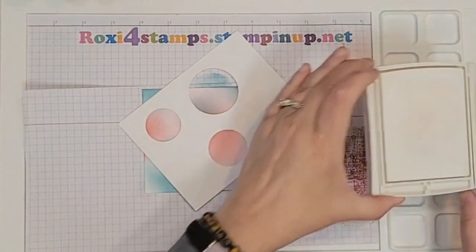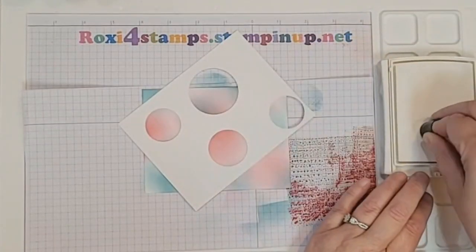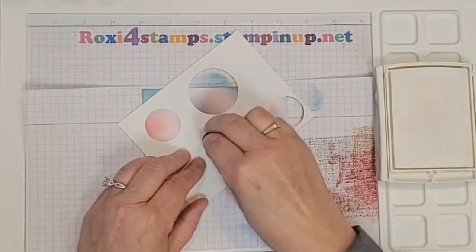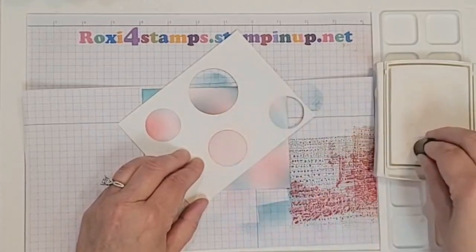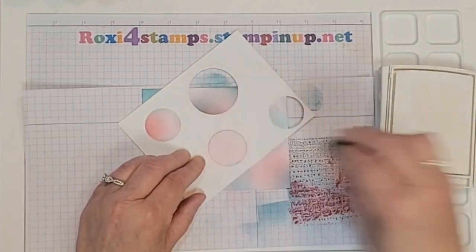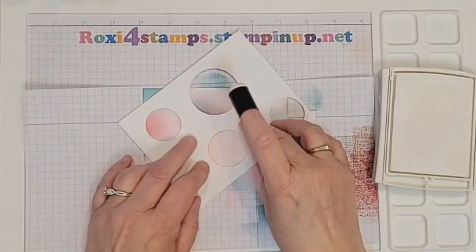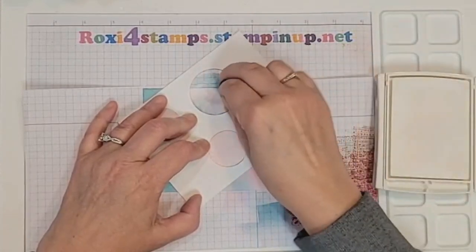Yesterday I had a lot of Tahitian Tide and Bubble Bath in the pad and as you can see there's not a lot on there now, so it just sinks down in. I'll re-ink it — they say you're supposed to re-ink it before you use it every time but I find I don't have to. I like using a finger dauber. We're going to take that and get a nice coloring of that craft white into that circle template. You can see a little bit of a tinge of Cherry Cobbler in there.